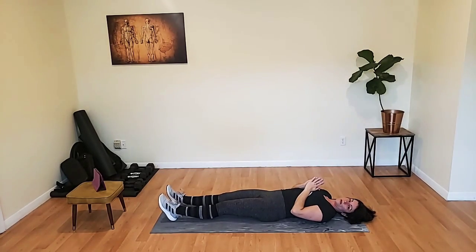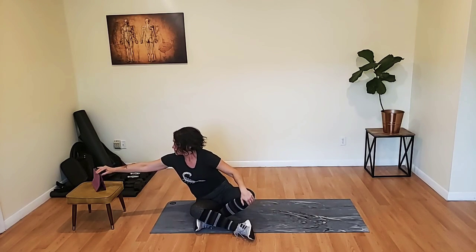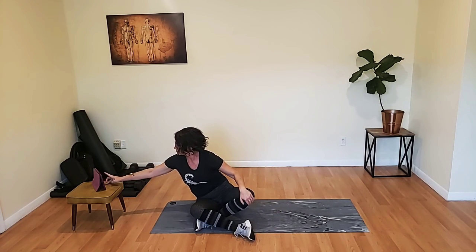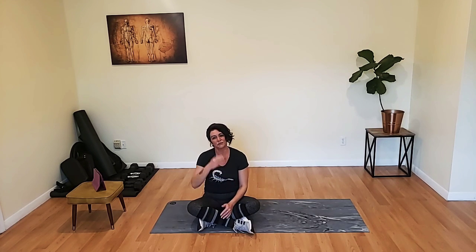Thank you very much. That is our workout for today. You guys are amazing, thank you for being with me. We will do the same thing tomorrow at the same time, same place. Y'all have a great Wednesday, we'll see you tomorrow. Later!